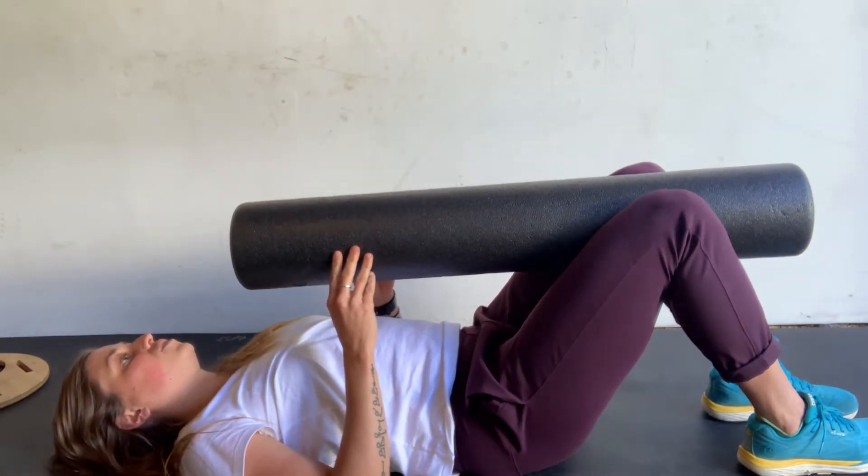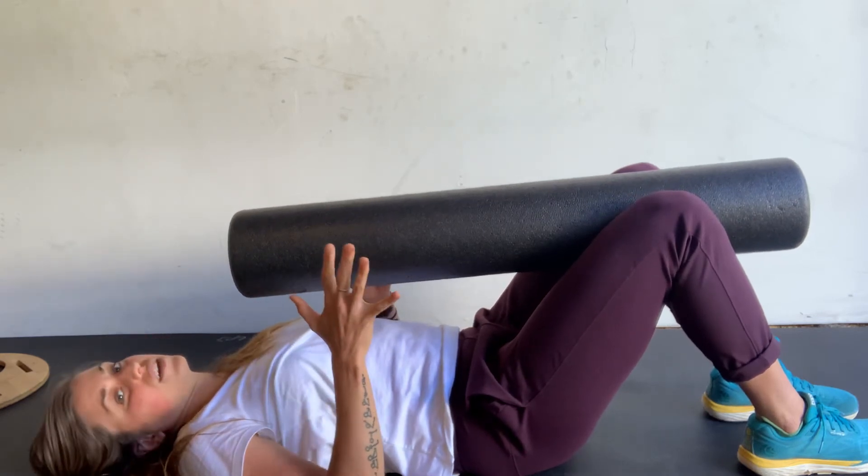Five, four, three, two, one — relax. And you're going to do it five times total.